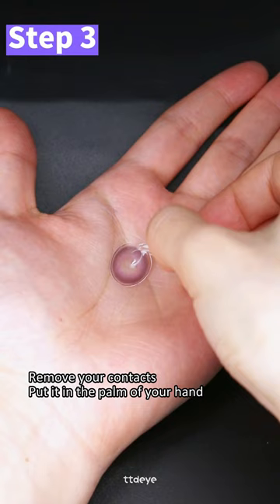Remove your contacts and put them in the palm of your hand. Use the solution and rub the lens for 20 seconds. Don't rub too hard.